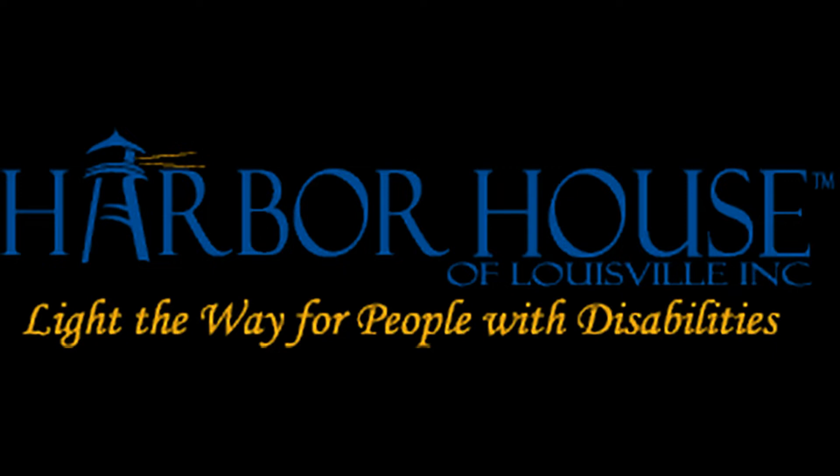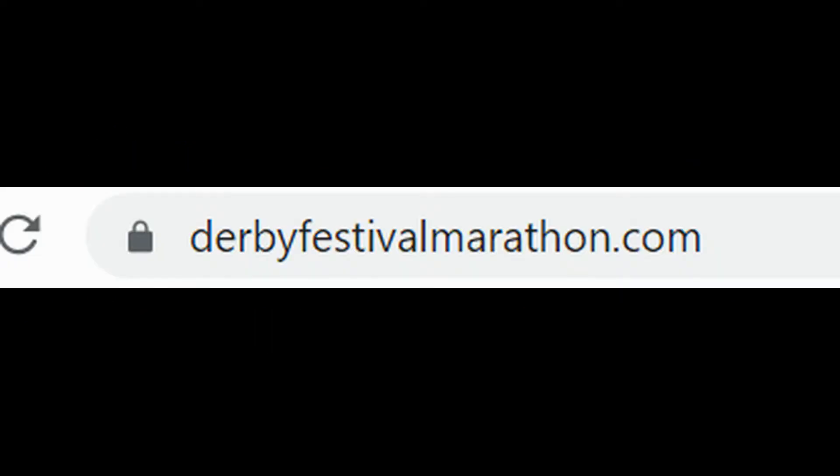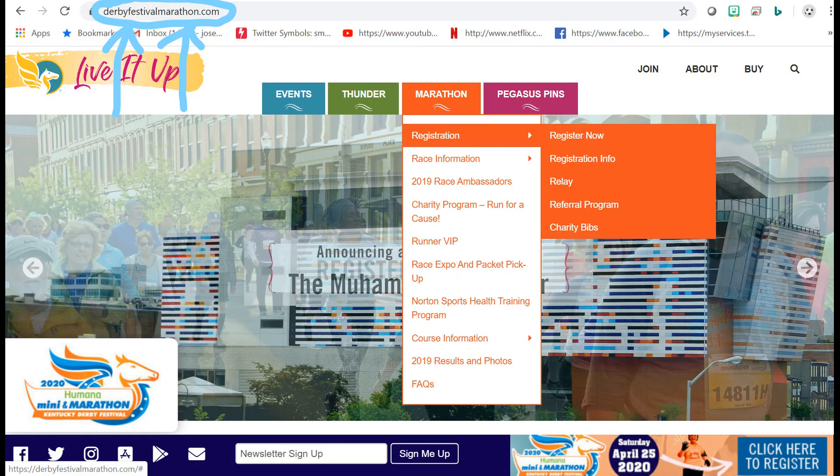So let's talk a little bit about how to make this happen. I went ahead and registered today, and I figured it would be helpful to come up with a short tutorial of how to do this, since we've got to do a couple special things to make sure that we're listed correctly. First thing you're going to want to do is go to derbyfestivalmarathon.com.